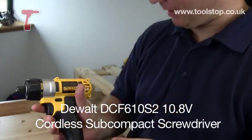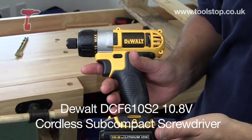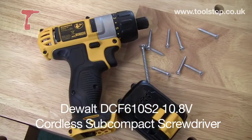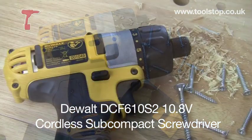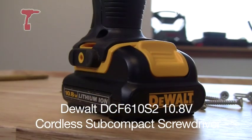It's Neil here at Toolstop TV and in my hand I've got the DeWalt 10.8V Sub Compact Screwdriver. It's model number DCF610S2 and it's new to the market from DeWalt — brand new in their 10.8V range.